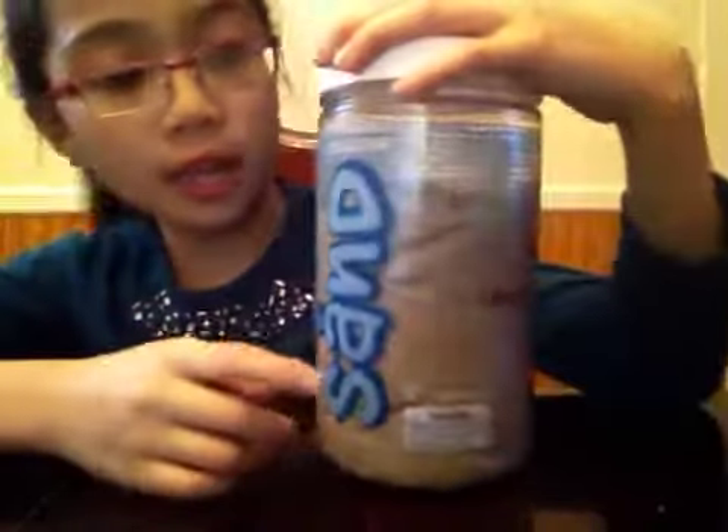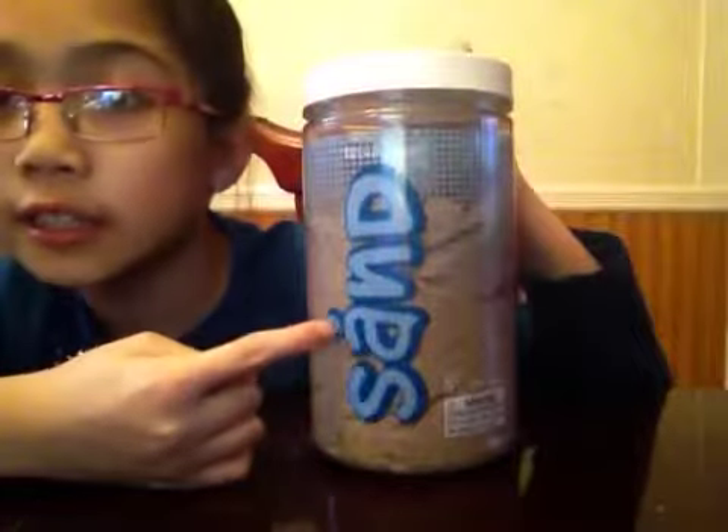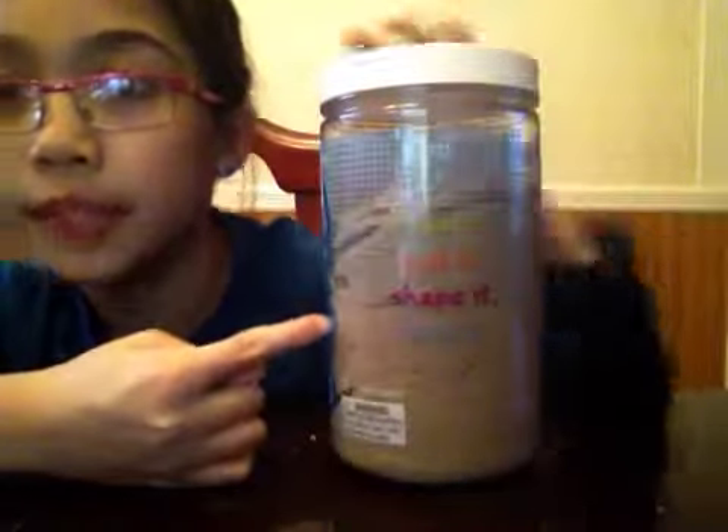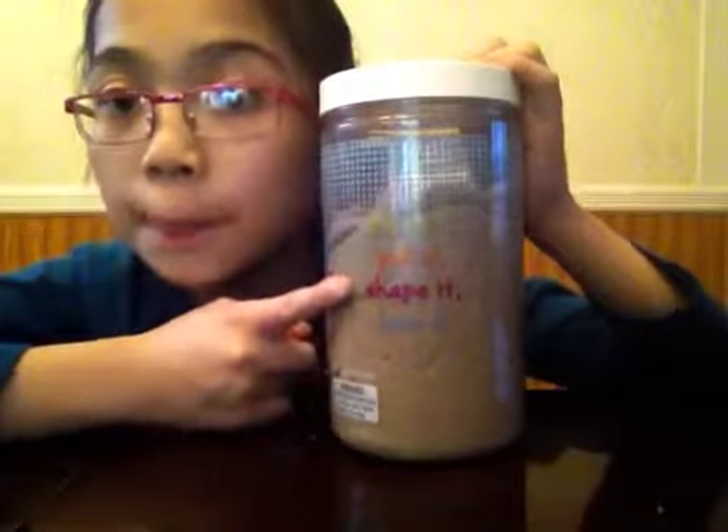So of course it has the word 'sand' and a nice blue-ish color, kind of like the ocean. And then it has a clear plastic so you can see the sand. Let's see what this says: it says 'pack it, pull it, shape it, love it.'